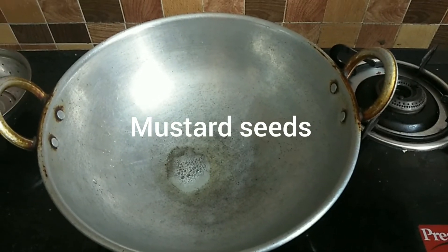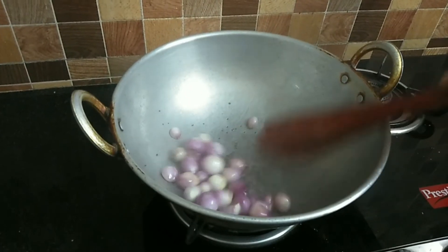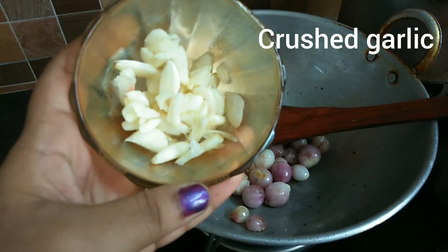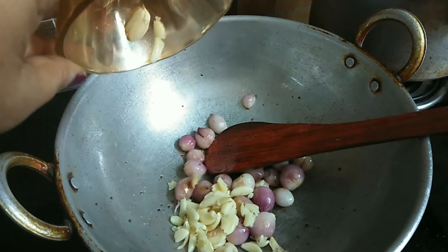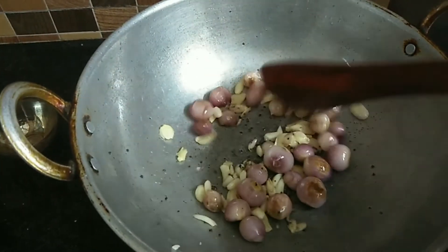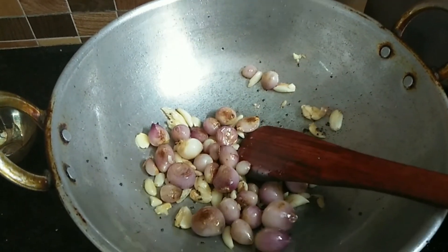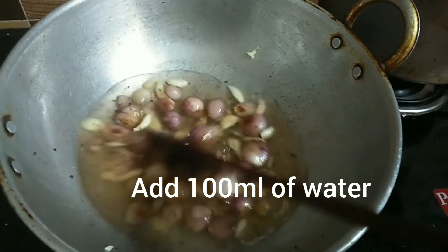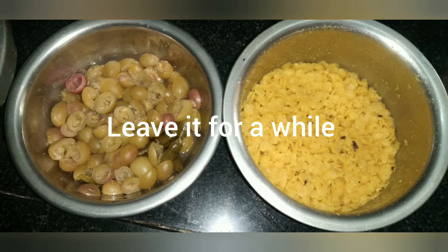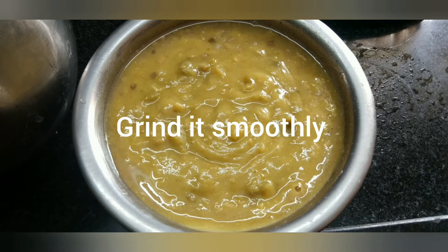Put 2 spoons in the pot and add some salt in the pot. Add a light. We added 1-5g in the pan and added water in the pan.